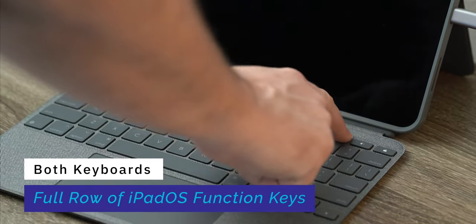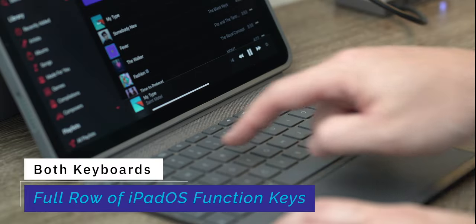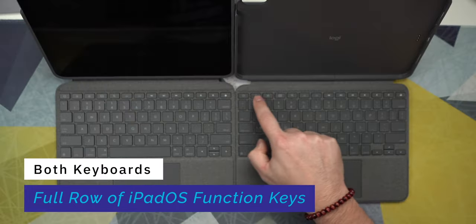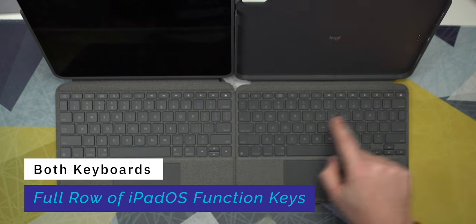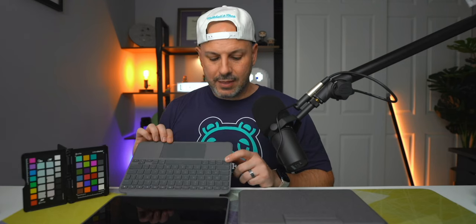There is a full row of iPadOS function keys giving you access to shortcuts including home, screen brightness, on-screen keyboard, search, media controls, volume keys, and power. There's also a globe button on the bottom left corner for quick access to the language selector or emojis.